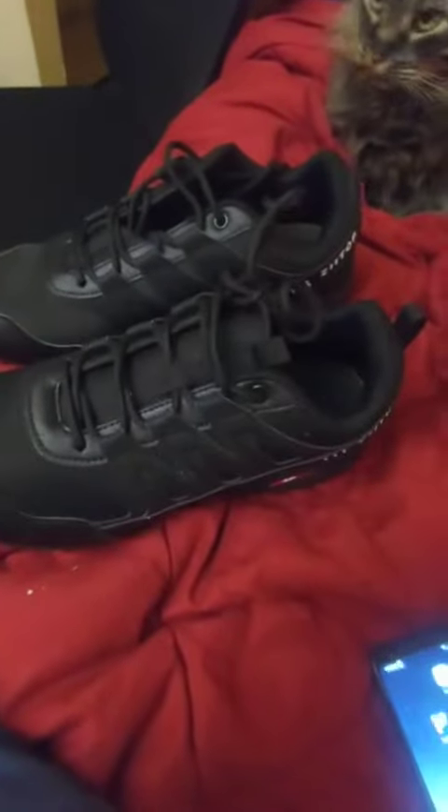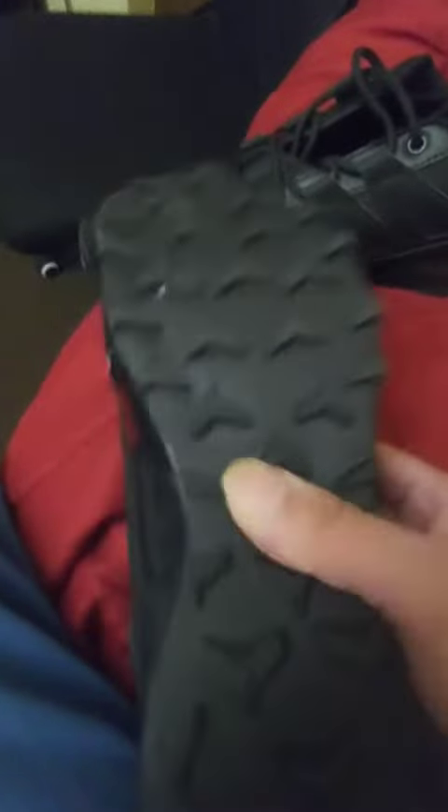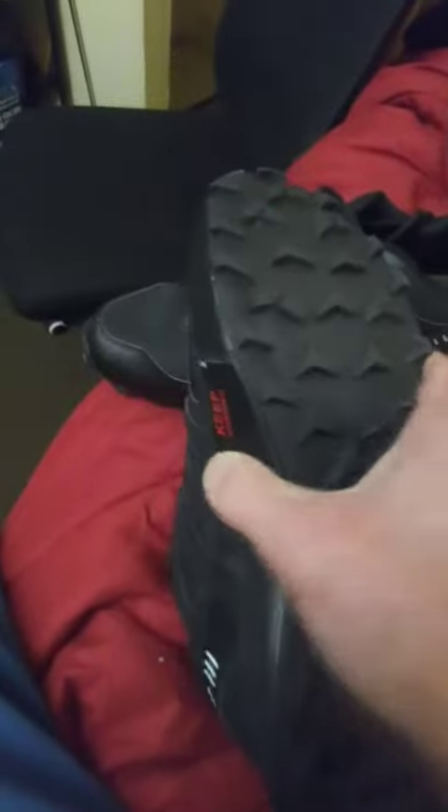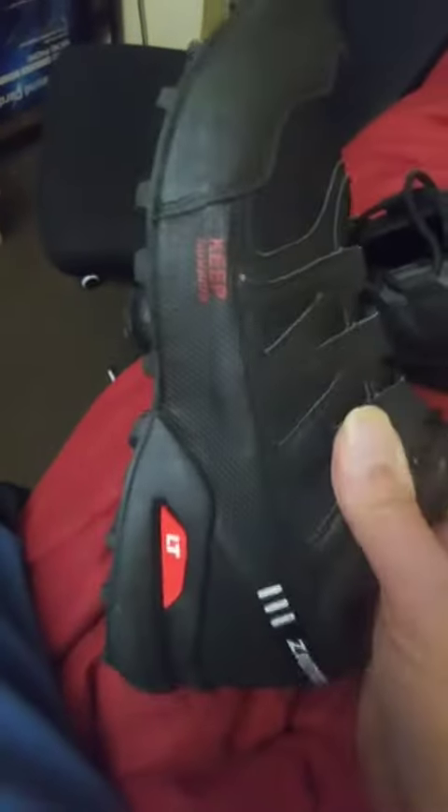Here are the shoes — I've already worn them. Starting with the soles, they've got nice cleated soles so you get better traction and you don't slip. They're put together fairly well; I don't see any major flaws in the stitching or anything like that. They are lace-ups.